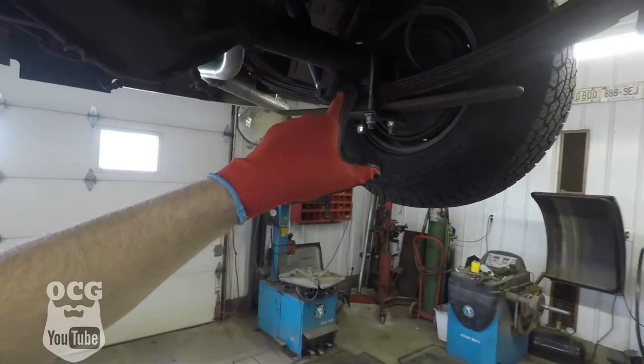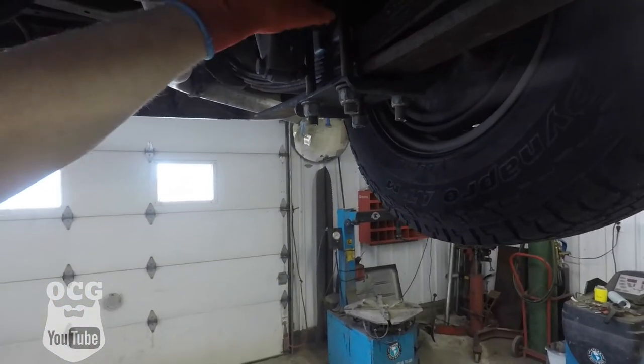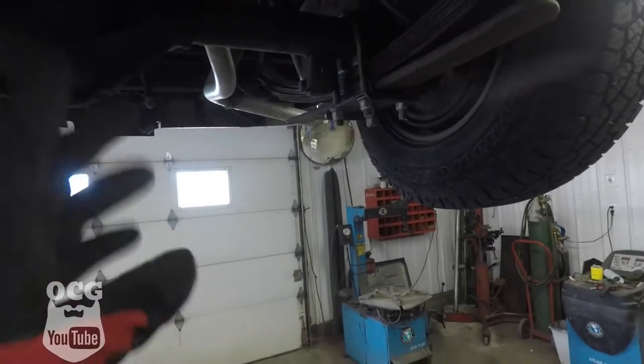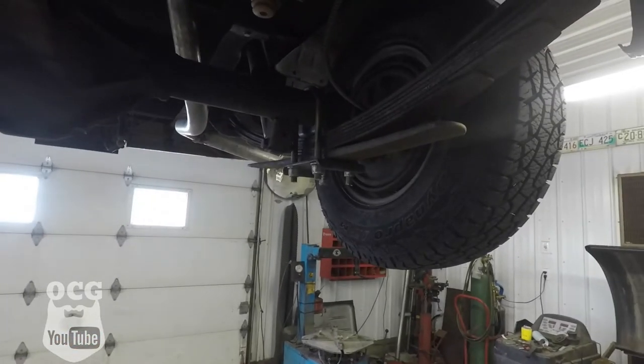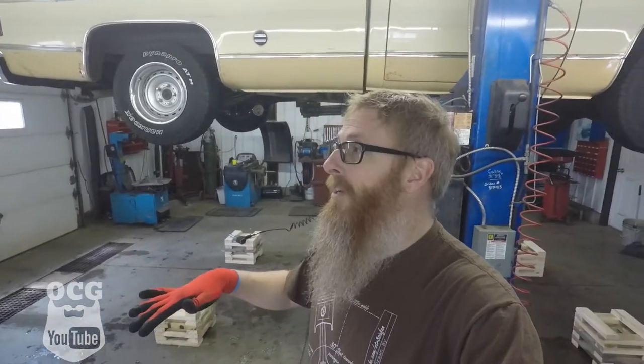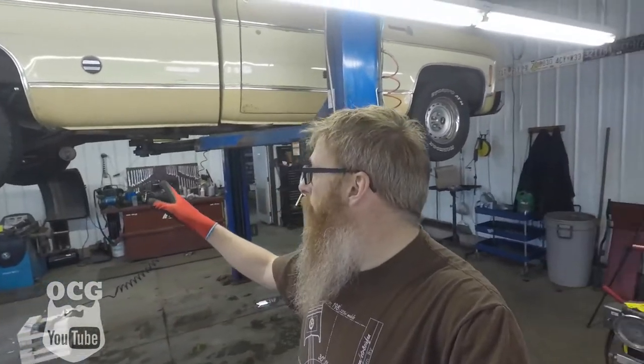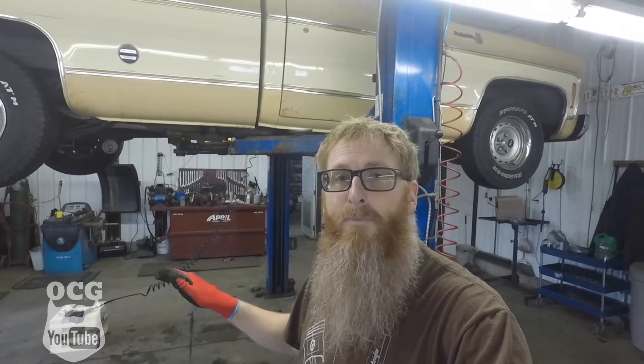We're either going to have to shim the plate or cut the little bracket that holds the axle in place — we'll determine that as we go. I have no shims so we may end up making our own. In the last video I made the cribbing for Dale so we can get it up in the air and crawl under it with it sitting on its own suspension — almost like a four-post lift. We've got things loosened up, so we'll set the truck down on the cribbing, crawl under it, and see what angle we're at.